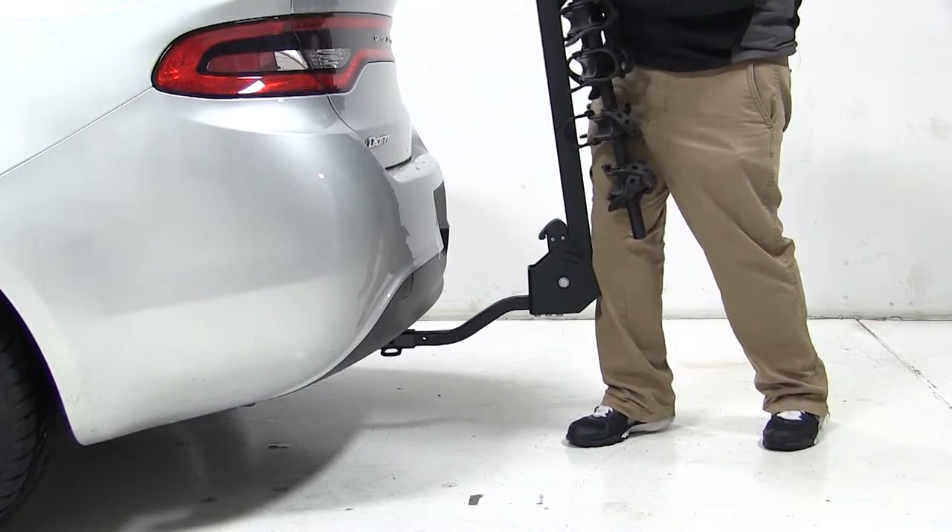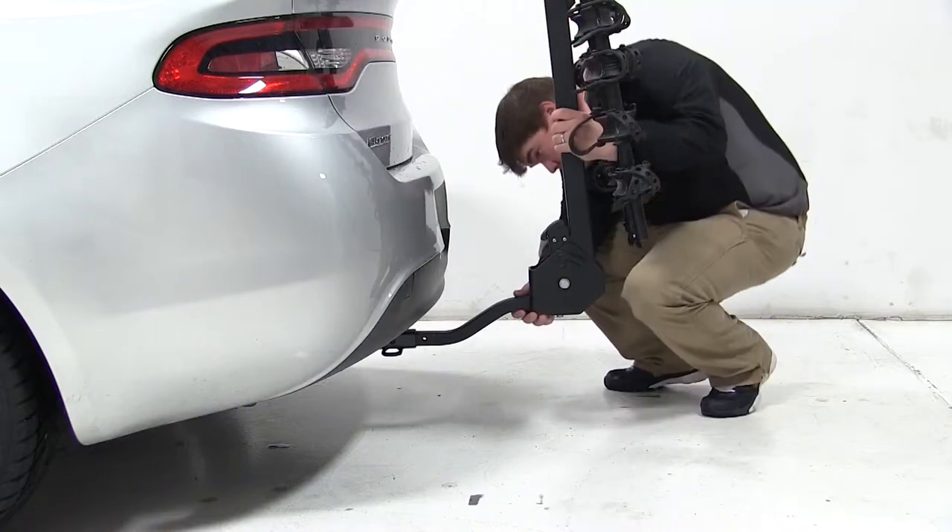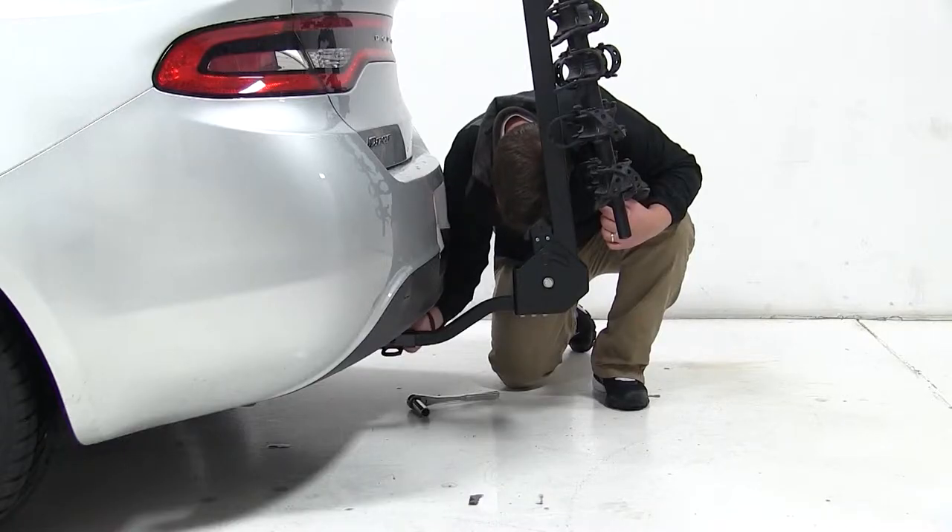To begin our test fit, we'll slide the shank of the carrier into the opening of our hitch, line up our pinholes, and then thread our anti-rattle bolt through the threaded pinholes and tighten with a wrench.